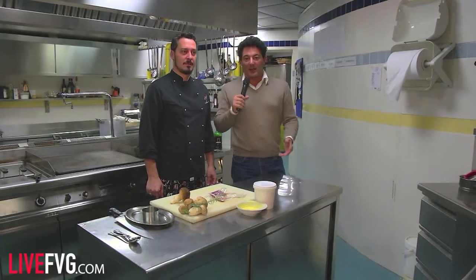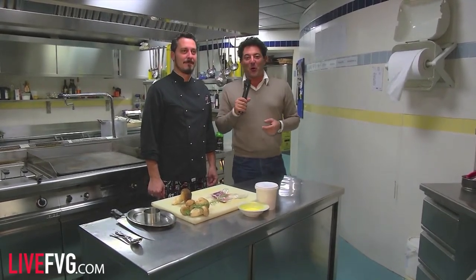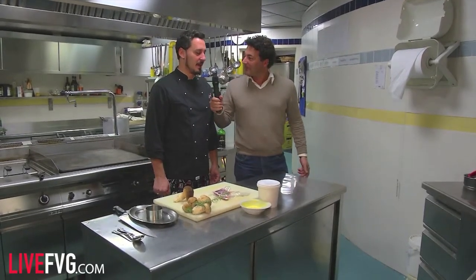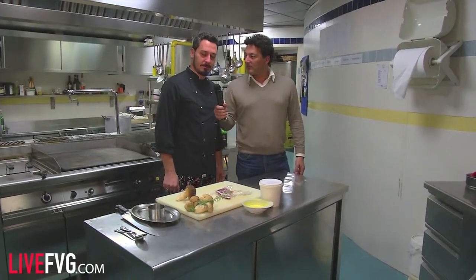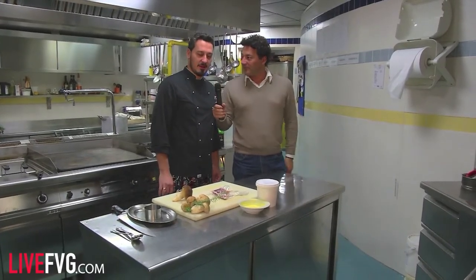Questa seconda puntata dedicata alla ristorazione in compagnia del fantastico chef Paolo Danelon riguarderà la preparazione del fagiano. Oggi prepareremo un petto di fagiano ripieno con del foie gras, una zucca e dei porcini. Ci fai vedere passo a passo come viene preparato il piatto. Adesso vi faccio vedere tutto.